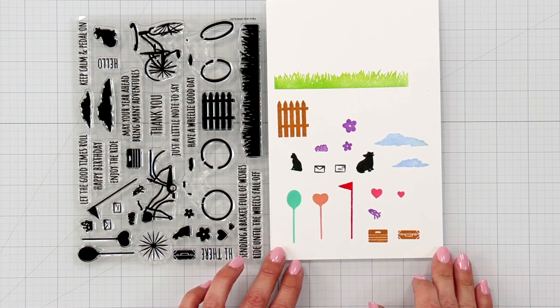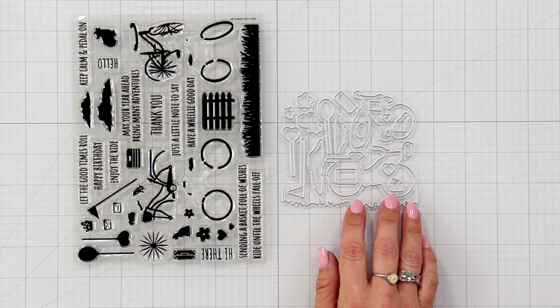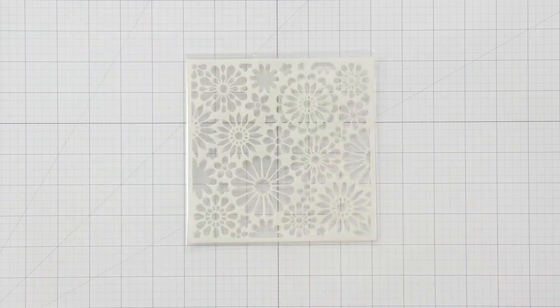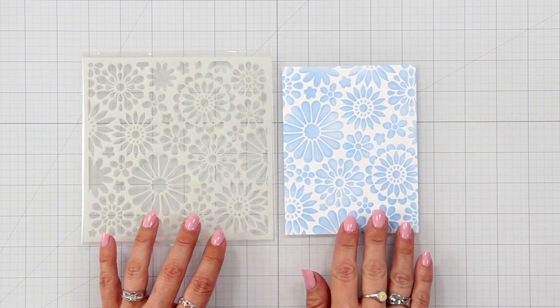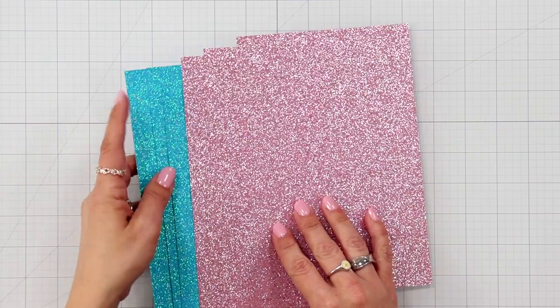The coordinating die lets you die cut out your two bicycles plus all the elements to build up your scene. The flower stencil can be used as a background or combined with any of the Hero Paste for added sparkle and shine. For even more sparkle, use the glitter paper included in the kit.